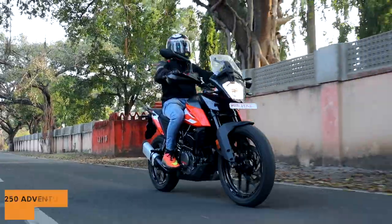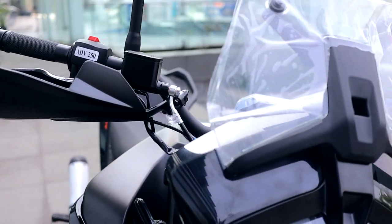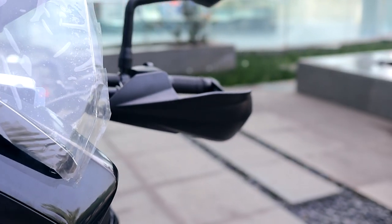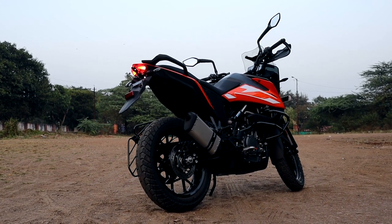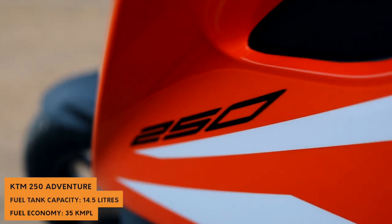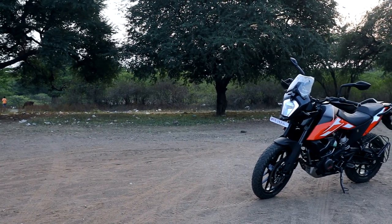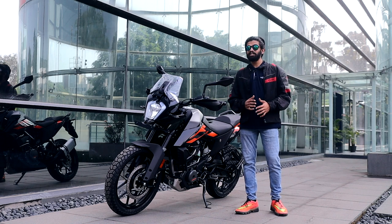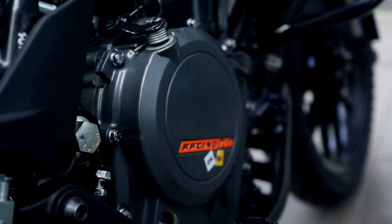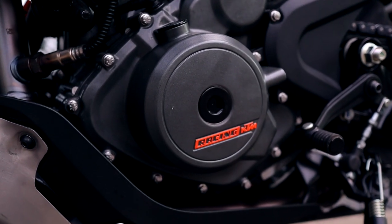I really like how KTM have given all the necessary stuff to the Adventure 250 — you get an adjustable windshield, you get knuckle guards, and also because the chassis and body panels are similar to the Adventure 390, all the additional power parts available on the 390 are also available on the 250. That just increases the options to customize your ride. Post-ride, this bike puts a smile on your face. I personally love the Duke 250's motor — it's the sweet spot between the Duke 200 and the Duke 390.